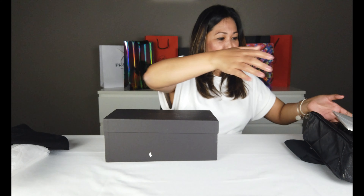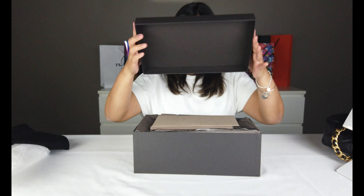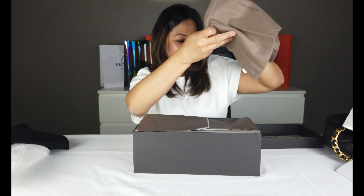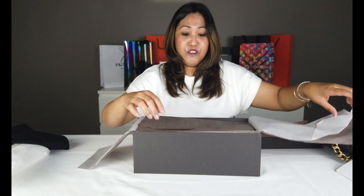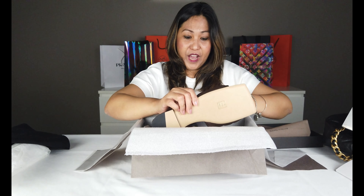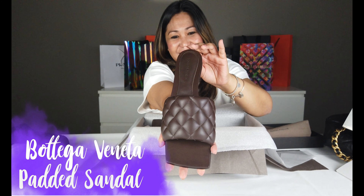Ngayon naman guys, kung nakita niyo siguro yung mga post ko dun sa aming Instagram, puro sapatos. Ngayon magpapakita lang tayo ng konting mga sapatos. Yung bagong sapatos ngayon - sandals. Ang Bottega Veneta, siyempre ang resibo, mga cards, dust bag. Ito yung ngayon, ina-ina sa padded sandals. At marami siyang kulay, maganda rin yung nude red, tapos may white at may color black.